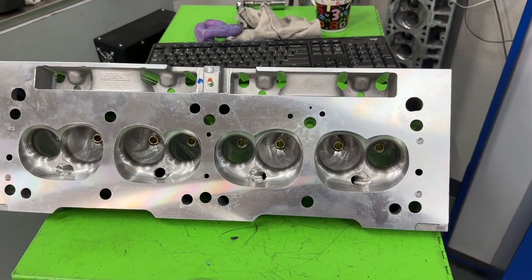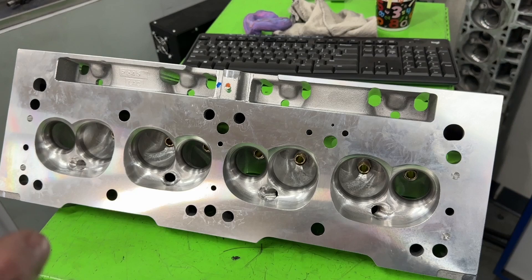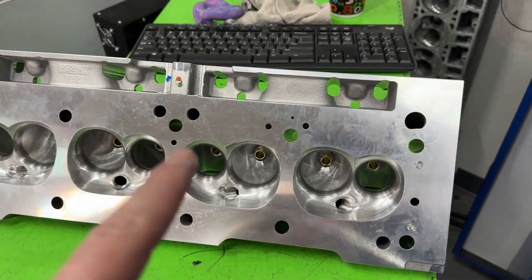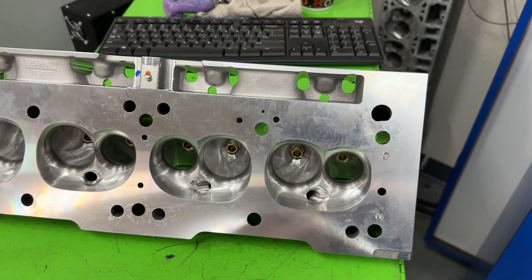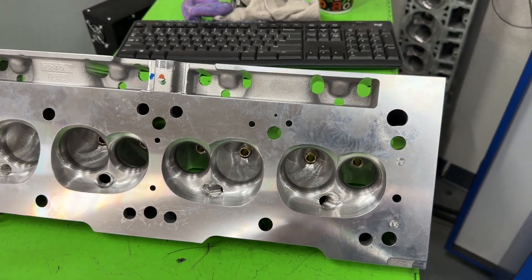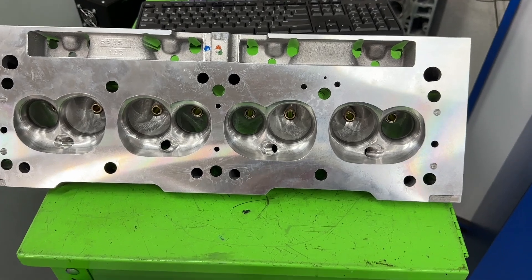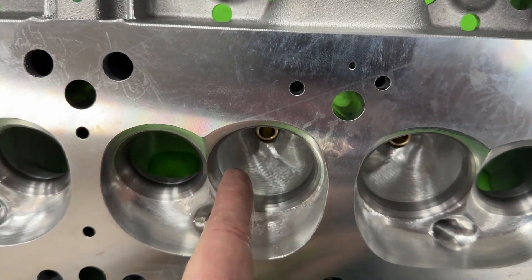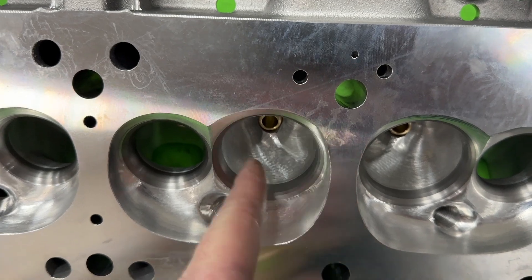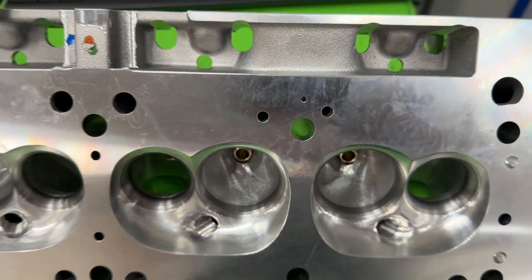You might be asking, what heads are these and what are you doing? These are actually a Trick Flow small block Mopar heads. Now don't stop watching just yet, because this design of this wing is in small block Chevys and in LSs and it does pretty much the same effect. I only ever see this happen on heads that have the wing facing that direction — towards the wall here — instead of having it straight or the other way. Only when it faces that way does this phenomenon happen.